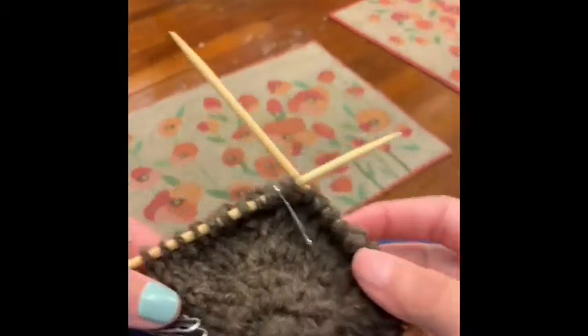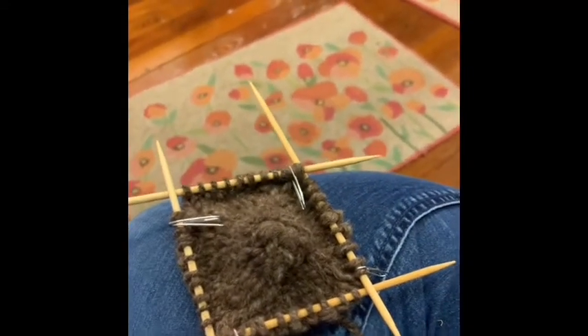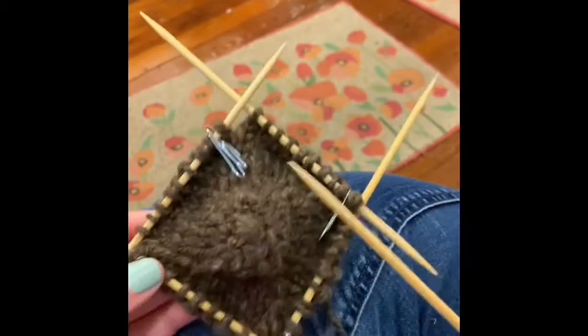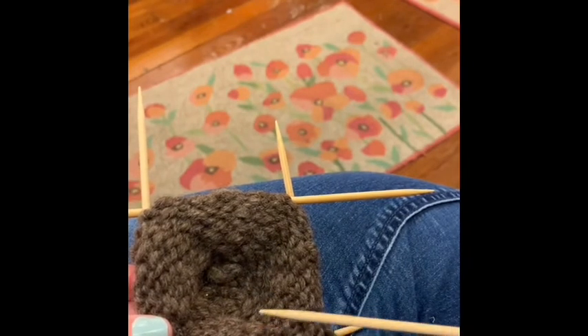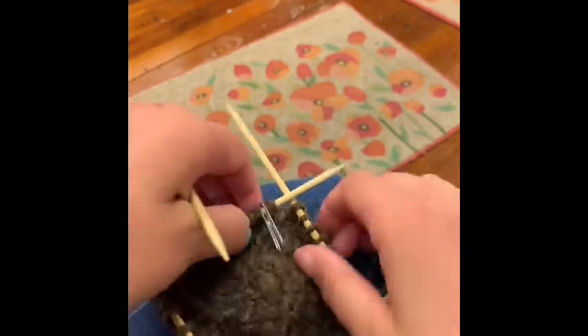I have started on Susan's pattern. I have all these different kinds of stitch markers — fancy ones, pretty ones — but do I have any of them in the studio today? No. So we're MacGyvering it and using paper clips. I put two paper clips instead of one to mark where the beginning of my round is, because I started at the top. The end is already woven in, so two paper clips tell me that's my starting round.